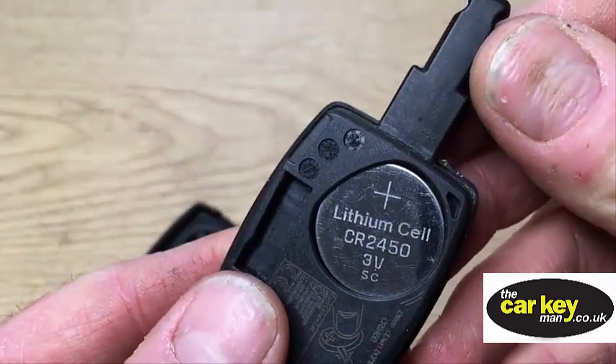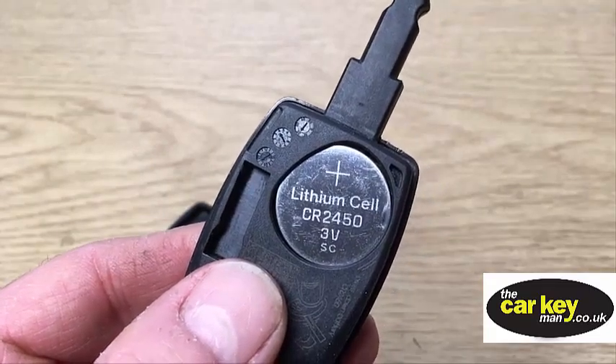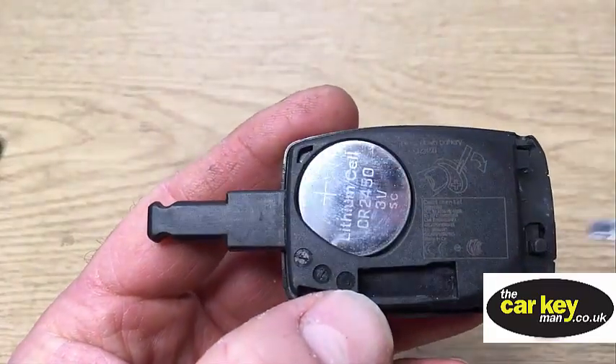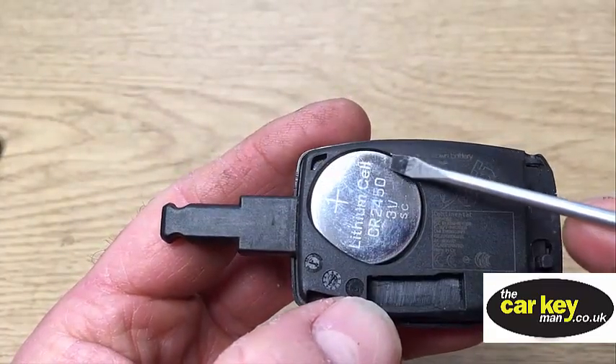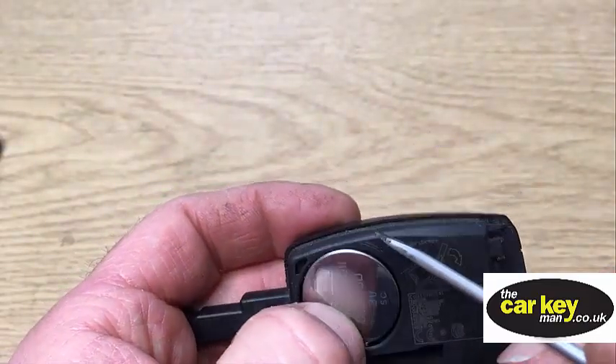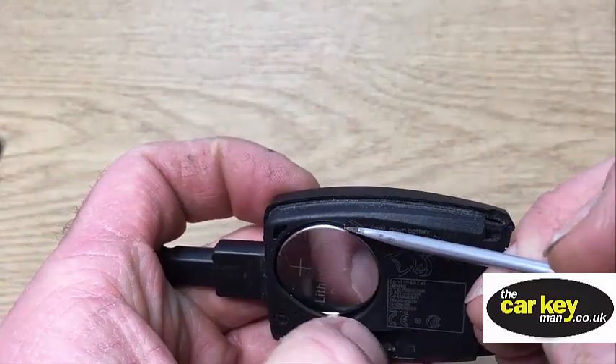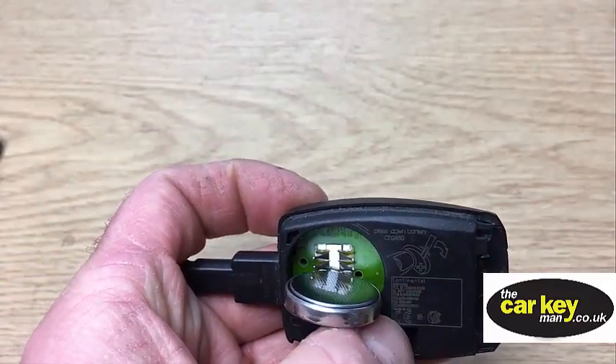Here's your battery — it's a CR2450. To get the battery out, put a screwdriver in here because this bit's tucked under. Press it down that end and then pop it over the other side.